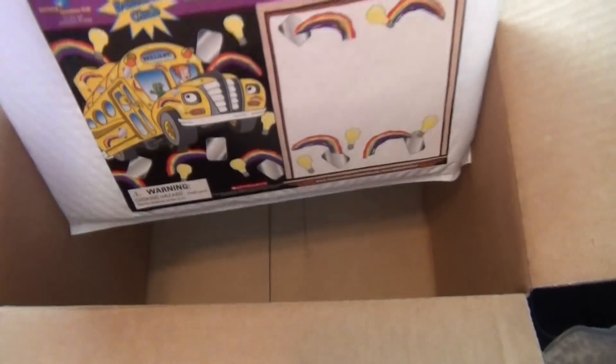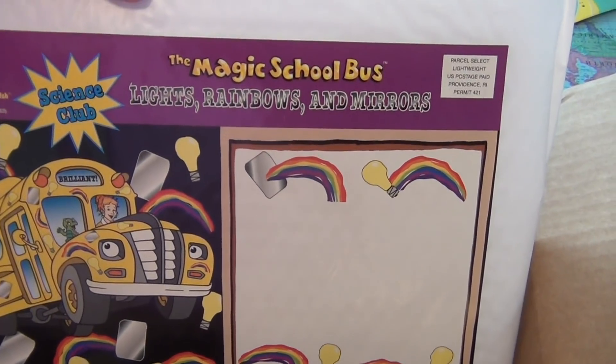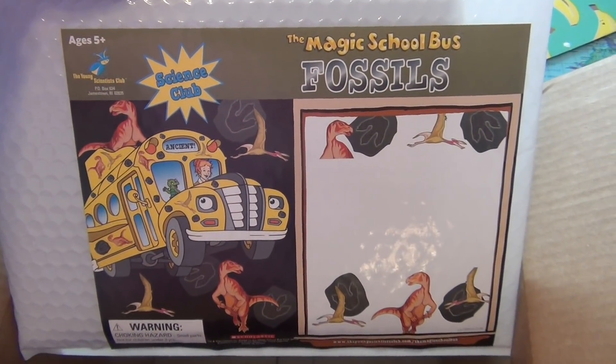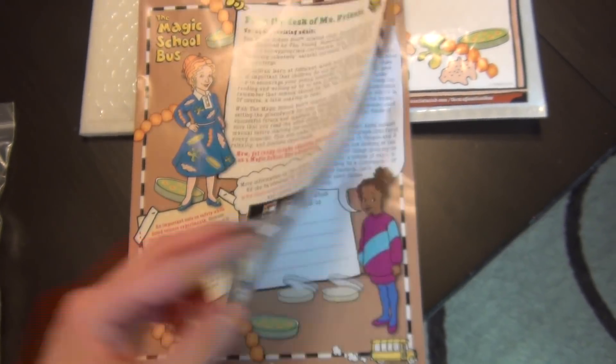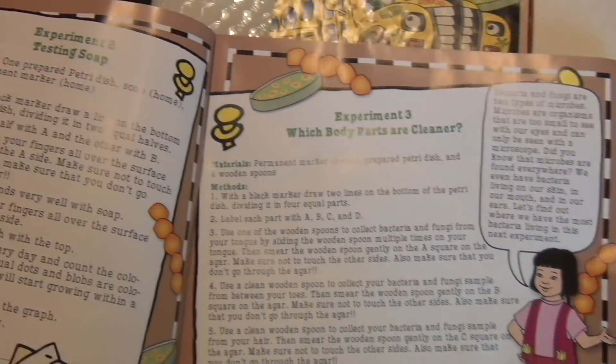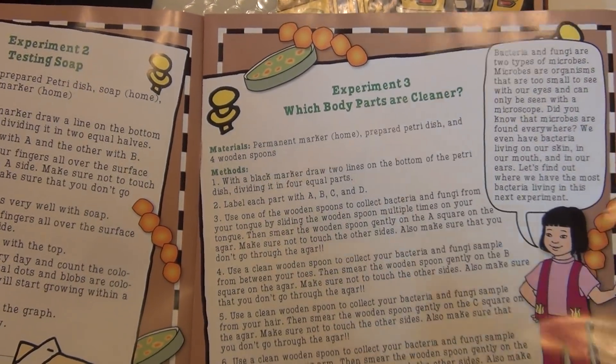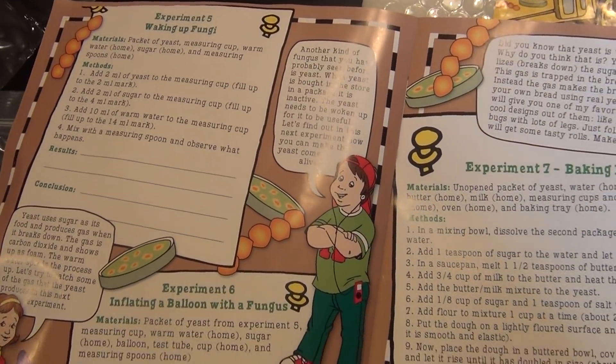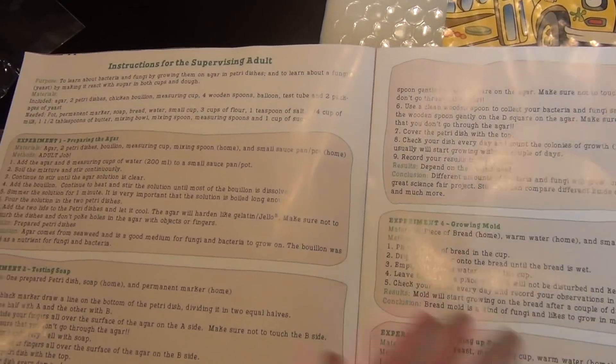Some of the themes you get in the Magic School Bus Science Kit are the human body, stars and planets, magnets, fossils, bacteria, and weather — all things she's going to be learning about in second grade and on into third and fourth grade. Every single month you get a different kit, and each kit includes more than one hands-on experiment. There are also instructions for adults, so parents without a science background will find the kits easy to use.